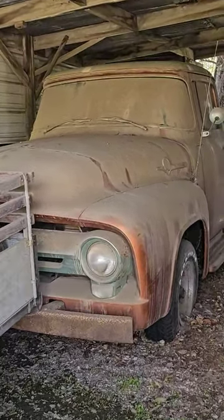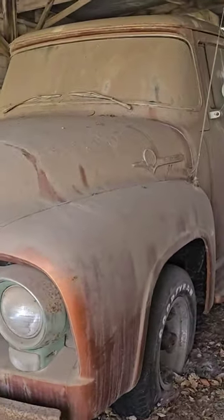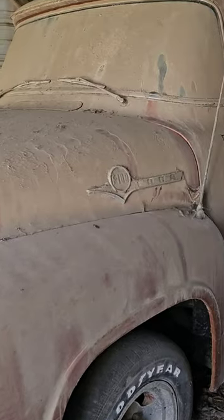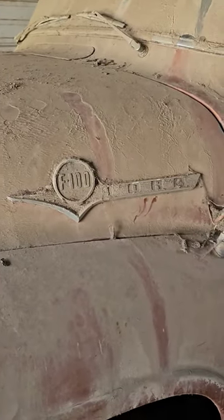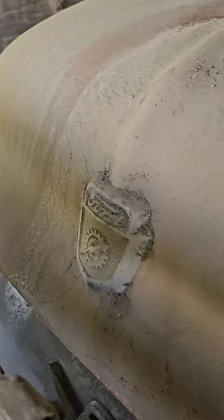Here we have a 1956 Ford F100, custom edition, loaded with the V8, all black leather interior, black dash, short bed, big window in the back. Let's check it out real quick — this body is super straight.